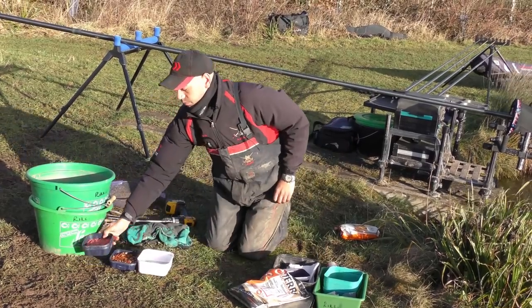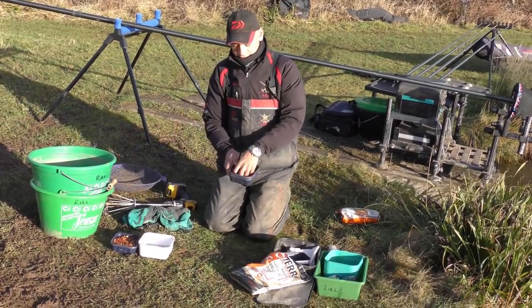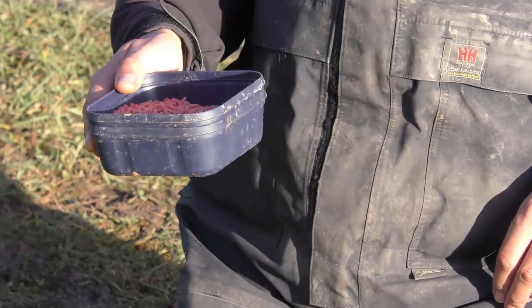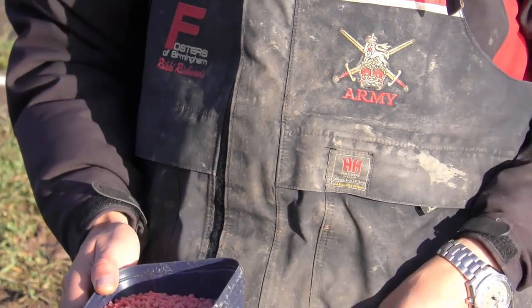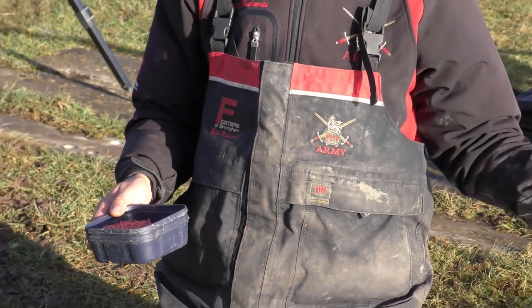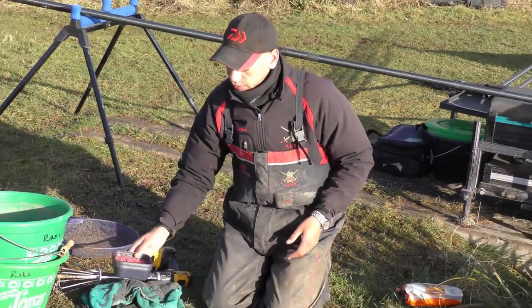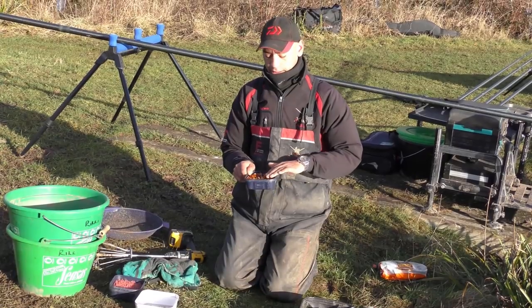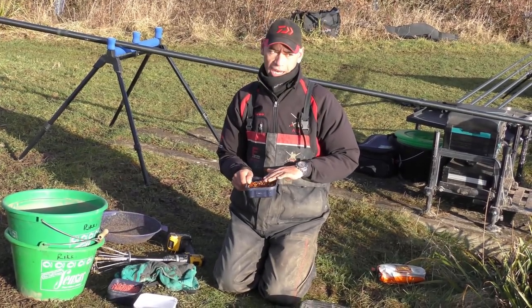Other baits we've got — we've just got some red maggots. I can kill these as we go along today or I can leave them alive. I've never fished here so I don't know how big the fish are, so I'm not sure whether I need to kill the maggots or leave them alive. We've also got a bit of caster for putting through our groundbait, and maybe drop one on the hook later on.